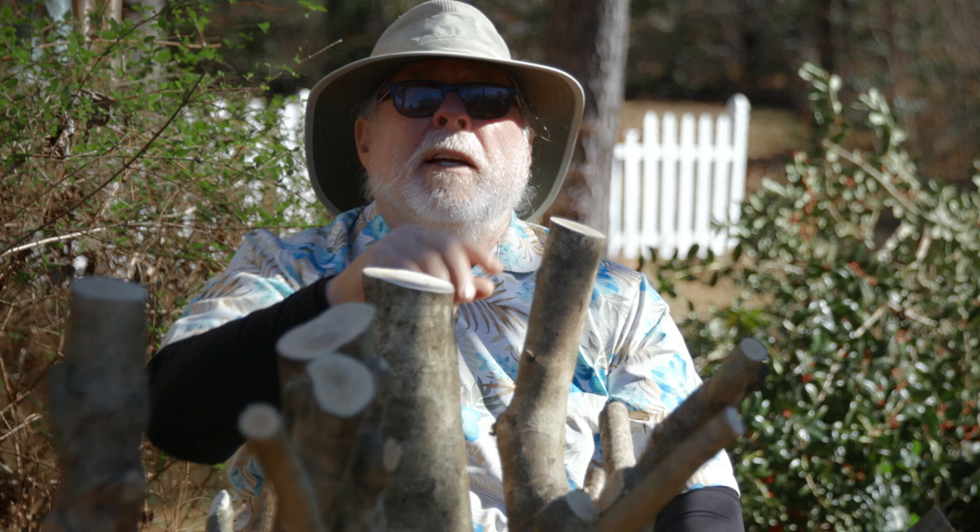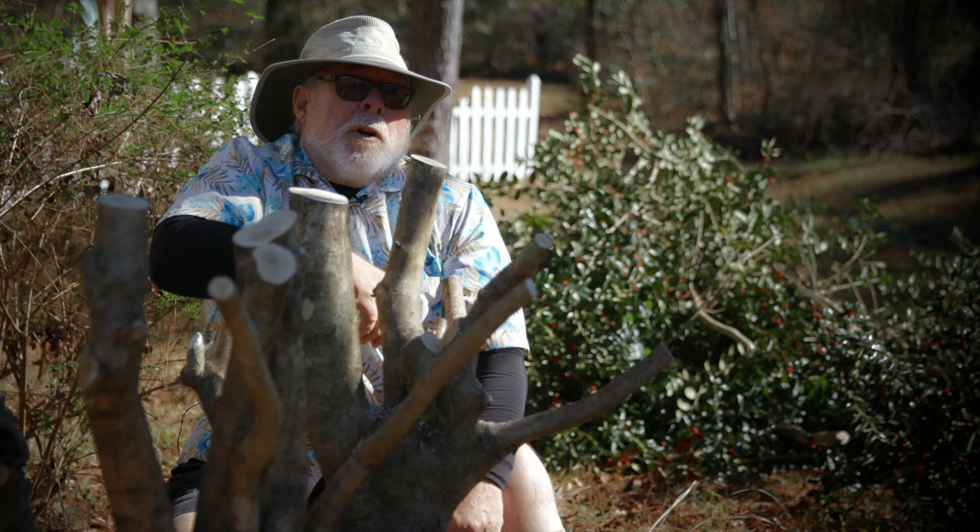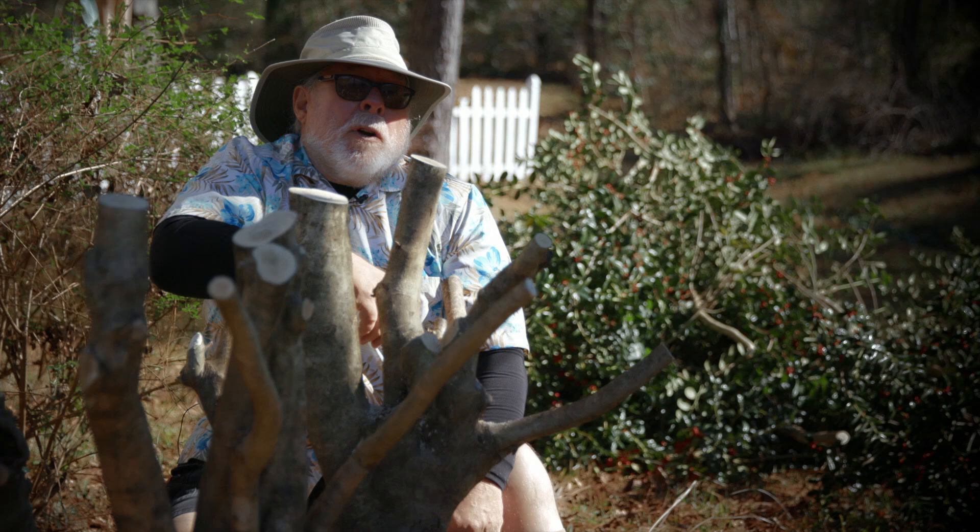This pruning job may look extreme and severe, but trust me, this holly will regrow into a more size-appropriate specimen for this landscape. I'm horticulturist Gary Bachman and I'll see you next time on Southern Gardening.